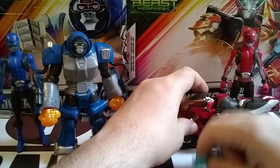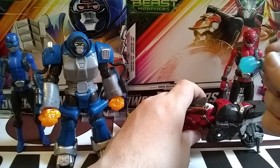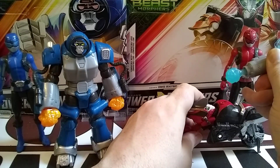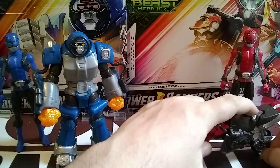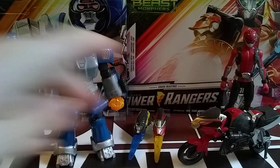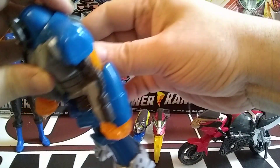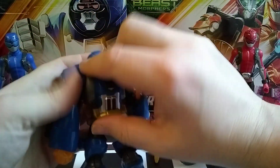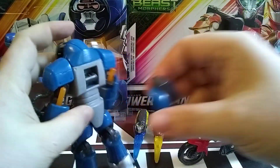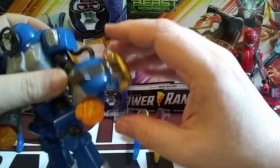This piece can go on Cruz's wrist as a rocket launcher, which shoots out fairly nicely. Or it could be an exhaust on the bike itself. And Smash — almost forgot — comes with this piece that snaps onto his back, and you can also have it on his arm as a shield.